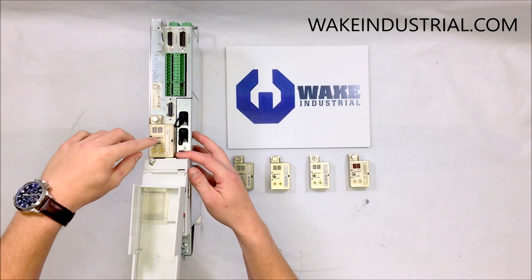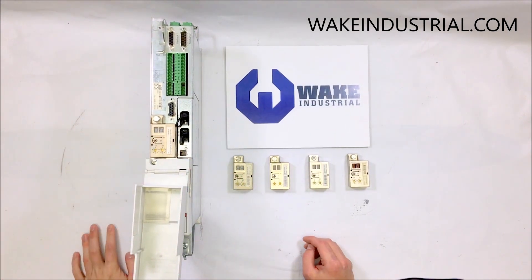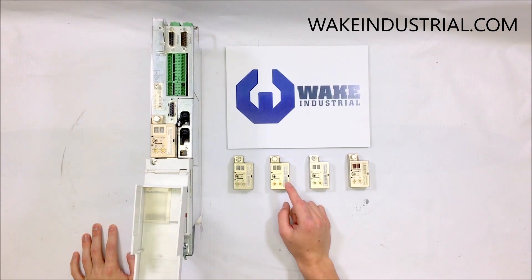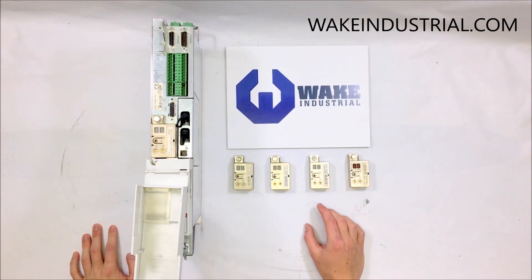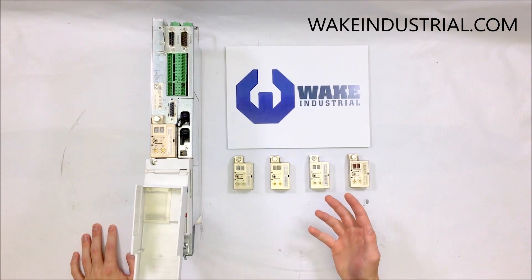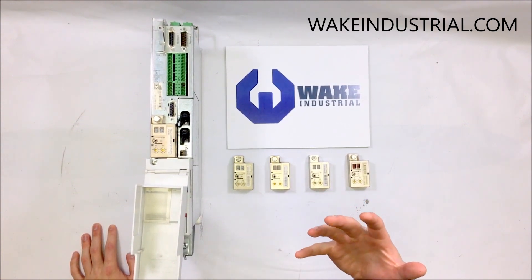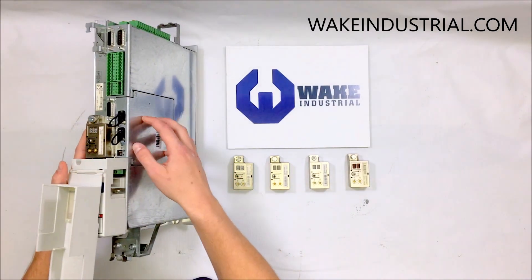On top is an SGP encoder. On these other encoders: this is an STP, SMT, and FGP. There's a variety of different encoders and each encoder correlates to a specific option card which can be installed on the side of your drive.